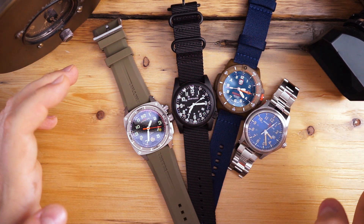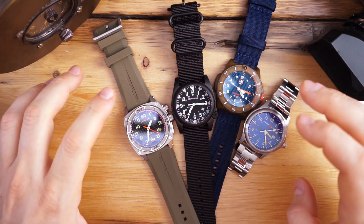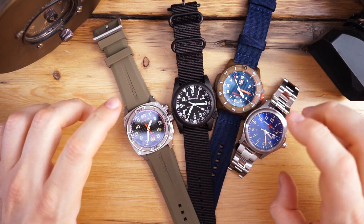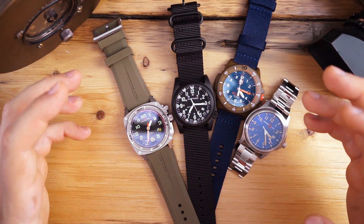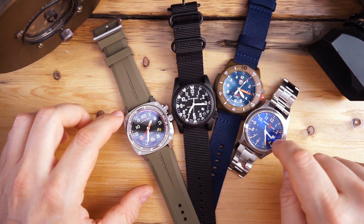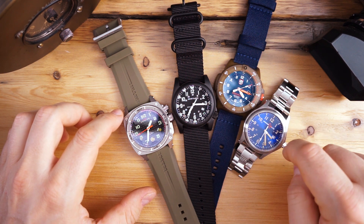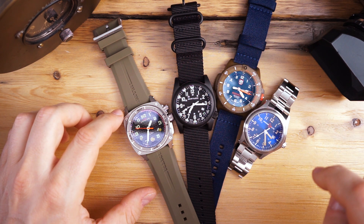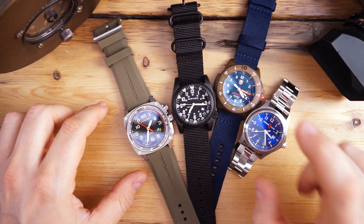Please don't forget to like, subscribe, and hit that bell icon — it's super helpful for the channel. What I'm going to compare is their nighttime legibility, because these are watches made for tactical situations. The Armalite is a field watch but it does get tritium tubes on the indices, and even the second hand has a tritium tube in it. Same thing with the Luminox.